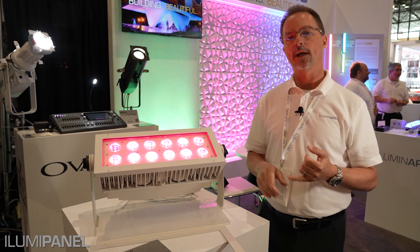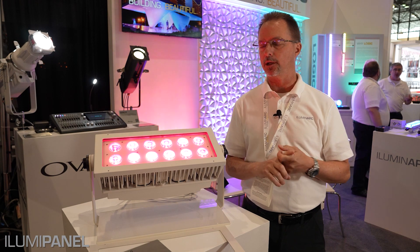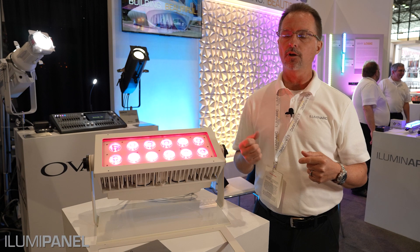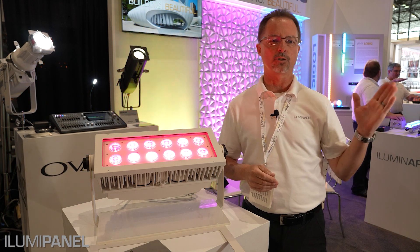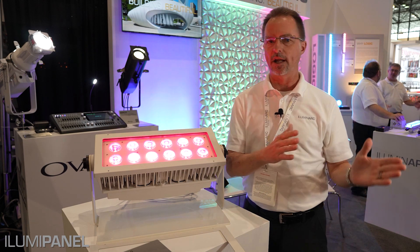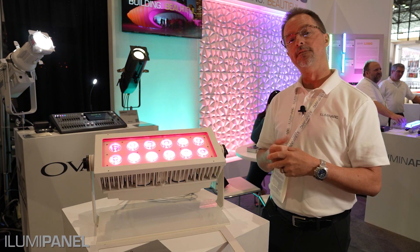It's IP67 rated, with a red, green, blue, and lime chip. The advantage of that is you get great saturated colors, but you also get color temperatures ranging from around 2800 Kelvin up to about 8000 Kelvin — anywhere in between, all controlled via DMX.